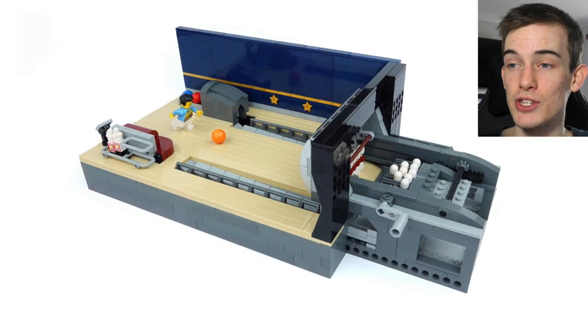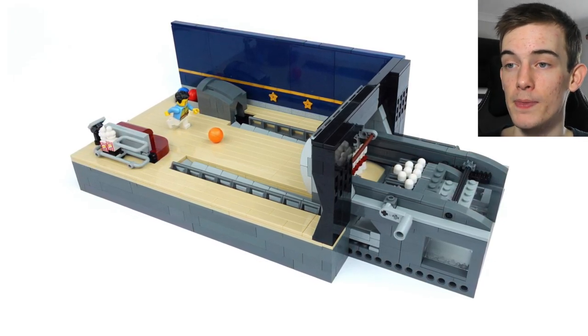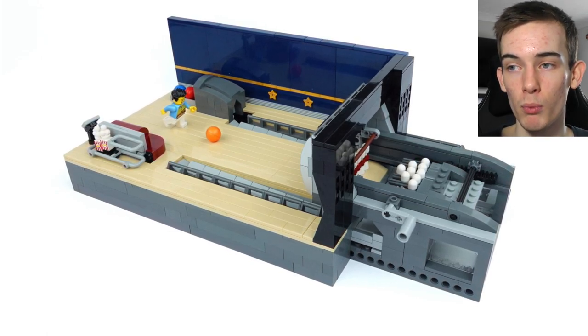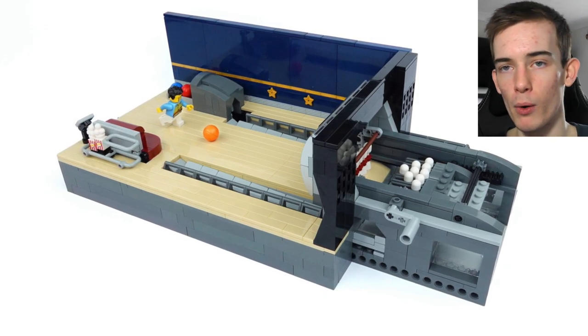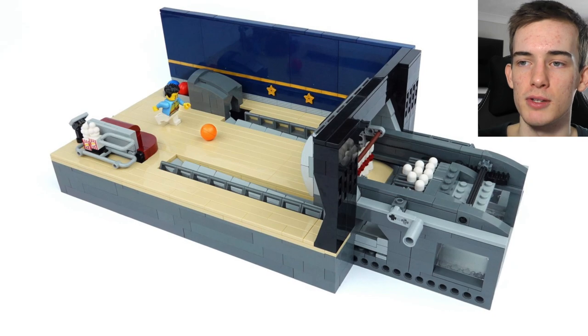As we can see, there is some form of complex mechanism behind the bowling pins, because all of this works as a bowling alley would in real life — where the bowling pins reset themselves and the bowling balls return into that bowling ball compartment next to the minifigure.